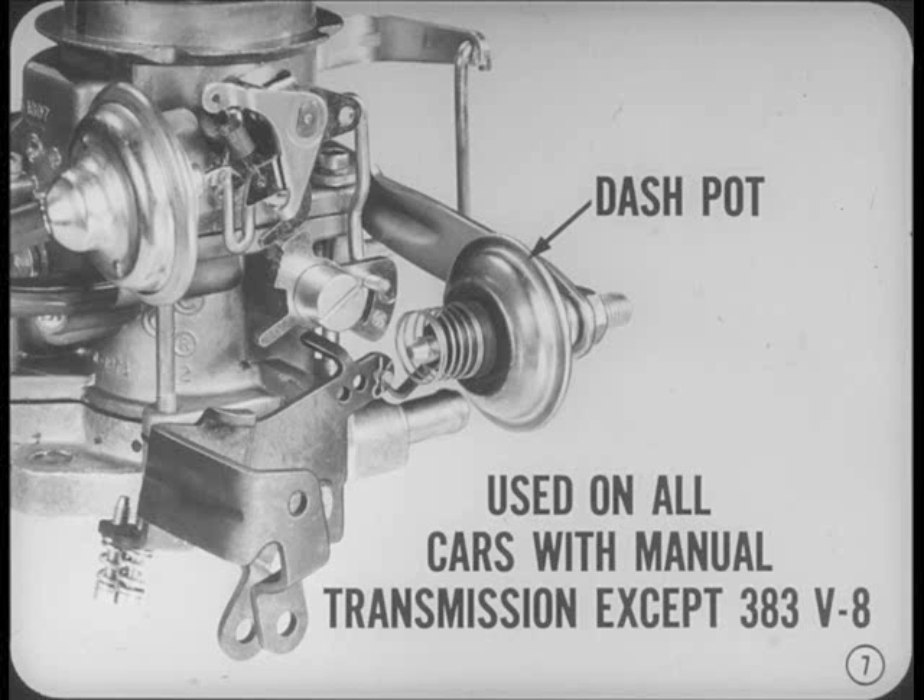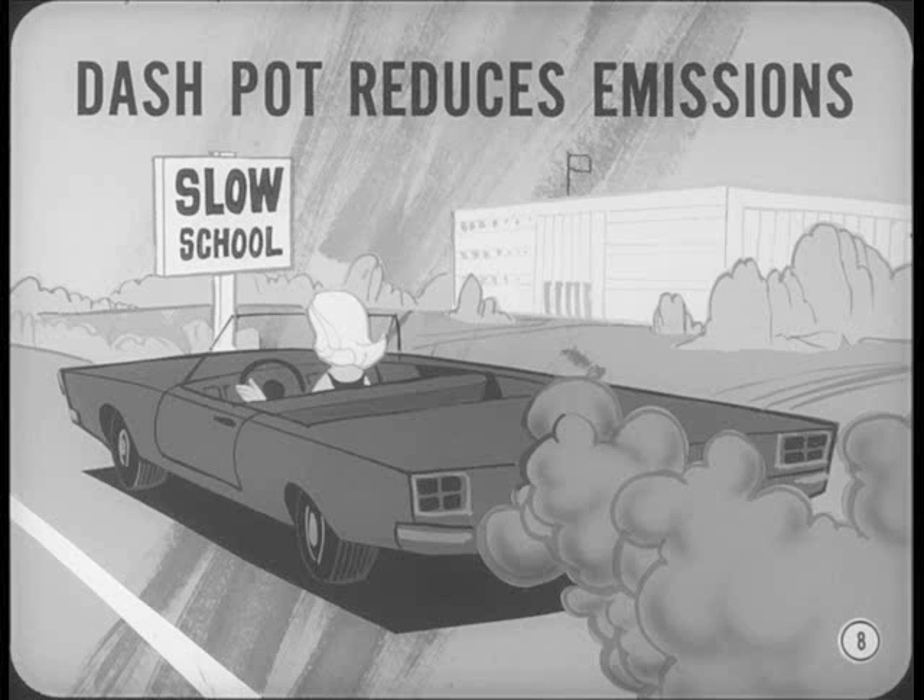Why are there dashpots only on the manuals? The dashpot keeps the throttle from closing too soon, so it reduces exhaust emissions when you're slowing down or coasting in gear. If the throttle snaps shut when the driveline's turning the engine above idle speed, there's not enough mixture coming into the manifold to produce good combustion.